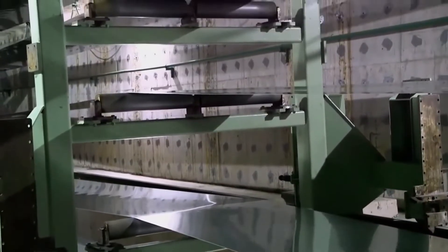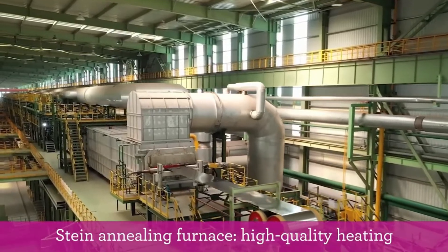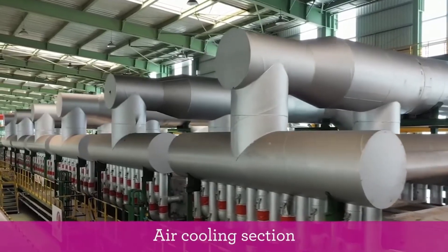Then the annealing step. To restore ductility and reduce hardness, the rolled steel sheets are annealed. This involves heating the steel to a specific temperature and then slowly cooling it down.